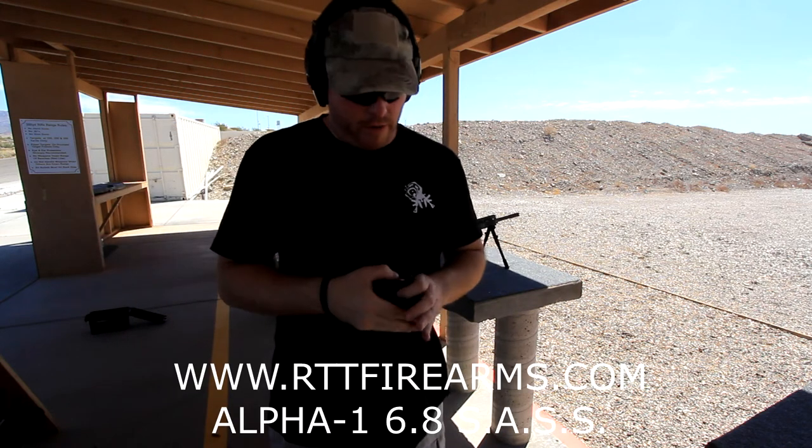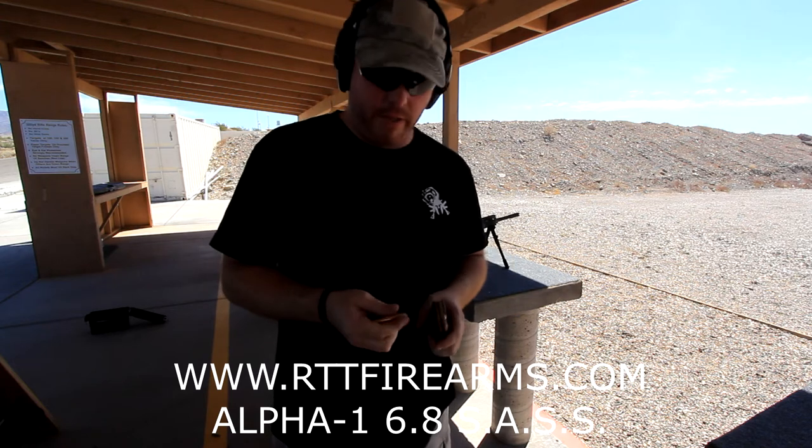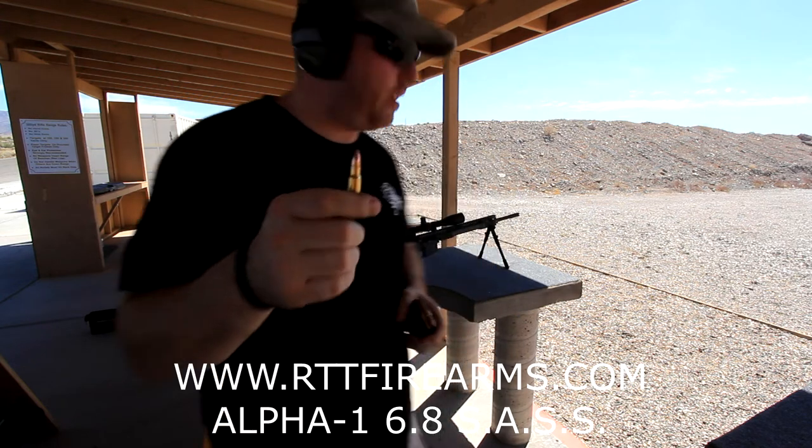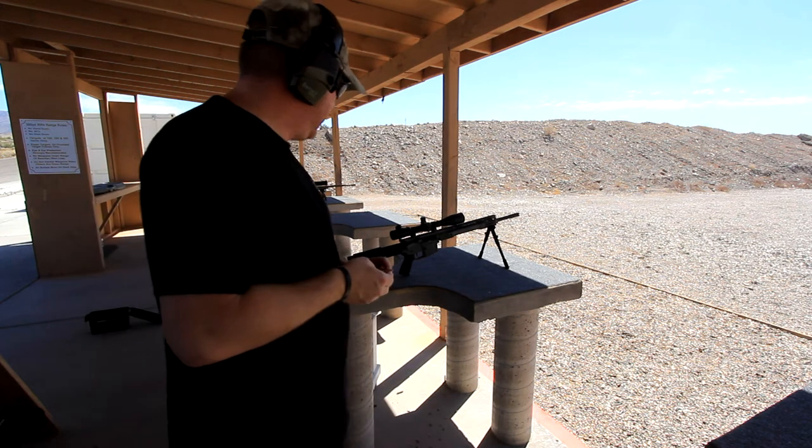Hey guys, Jeff with Titan Tactical here again, out here with Robert from RTT Firearms. Going to be testing out his 6.8 Alpha 1 Sass — take it out, test fire it, and see how it's doing.